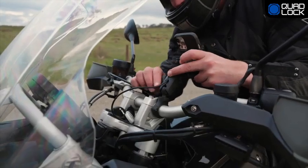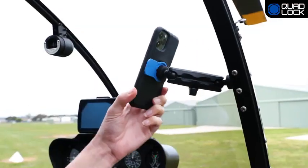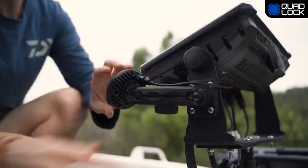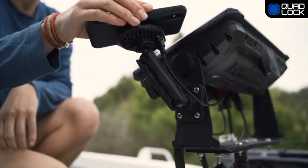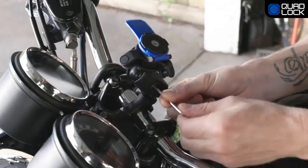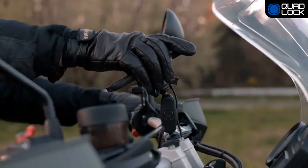Quad Lock 360 arms feature built-in cable management and preload tension for single-hand adjustment. Arms are also supplied with the choice of a thumb screw for easy adjustability, or a hex screw for a more streamlined and theft-proof configuration.